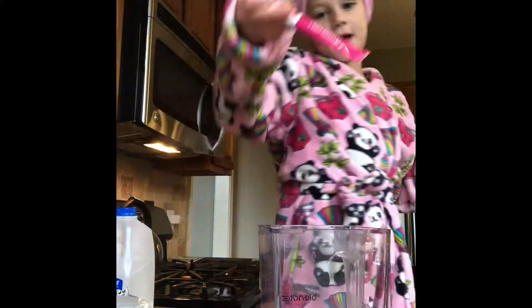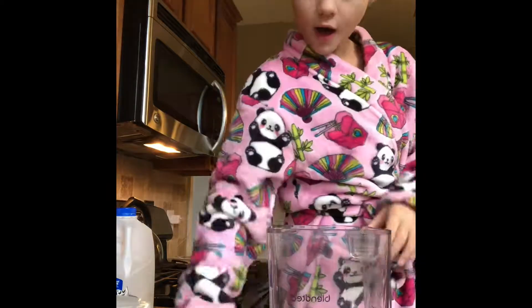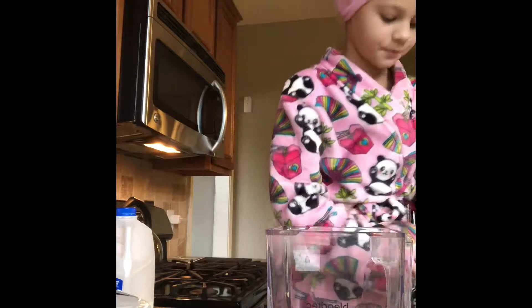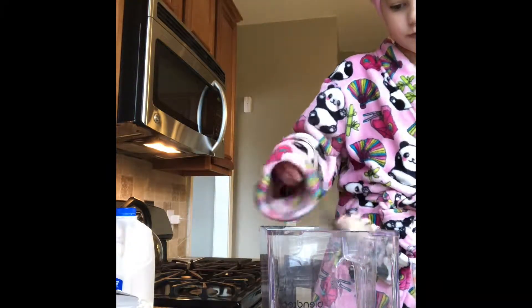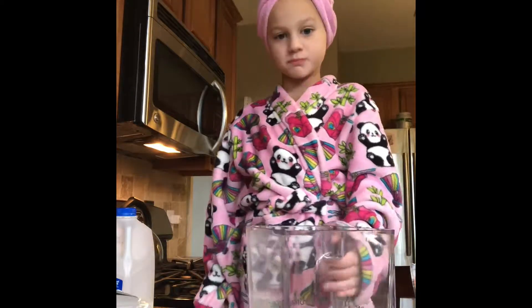This pink pack is for a smoothie — it's really healthy for you. So we're going to put the dry ingredients in first. I'm going to take oatmeal and do maybe five to six scoops with a spoon about this big.